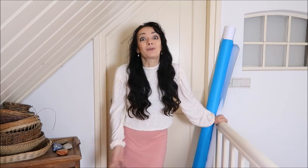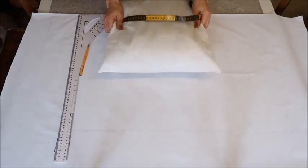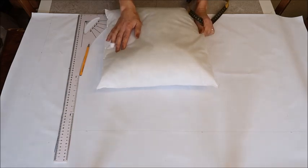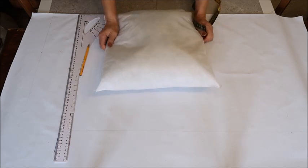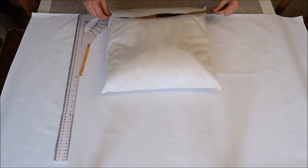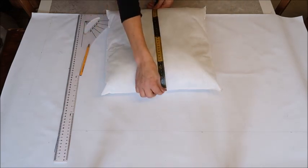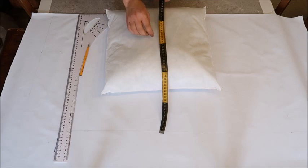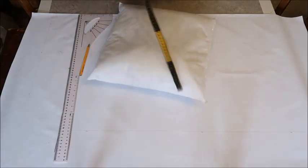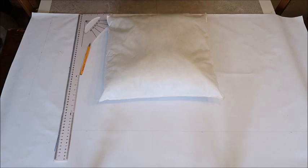Now I'll show you how to make these pillows. First, you measure how wide your inner pillow is. It's actually cheaper to buy a whole inner pillow than just buying the stuffing, so I bought some from IKEA. They don't have to be waterproof because they'll be covered by the pillowcase. My pillow is 50 centimeters wide and 100 centimeters doubled up, so the length of your fabric will be double the width.